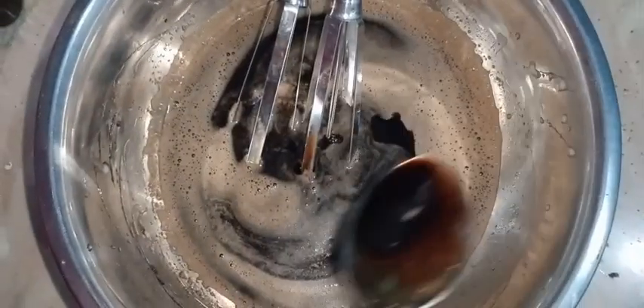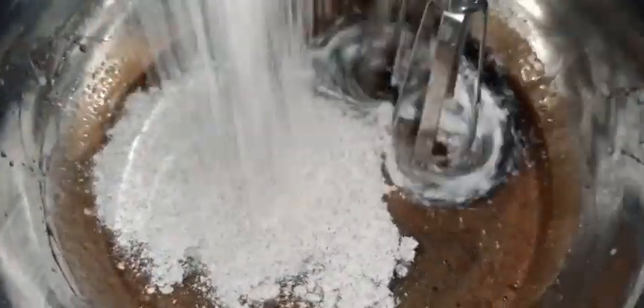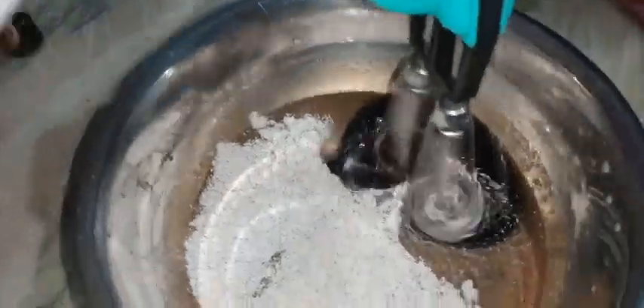Now we add vanilla essence. We add a spoon. Now mix it with a little bit.